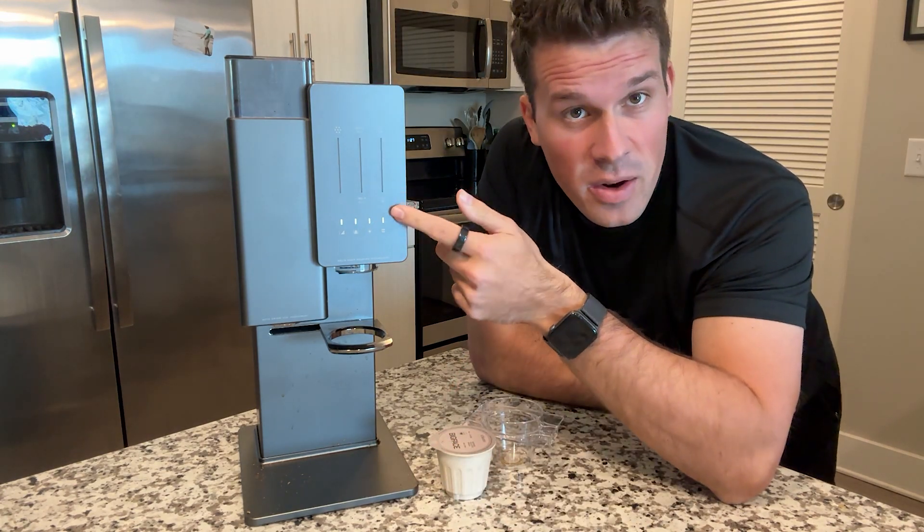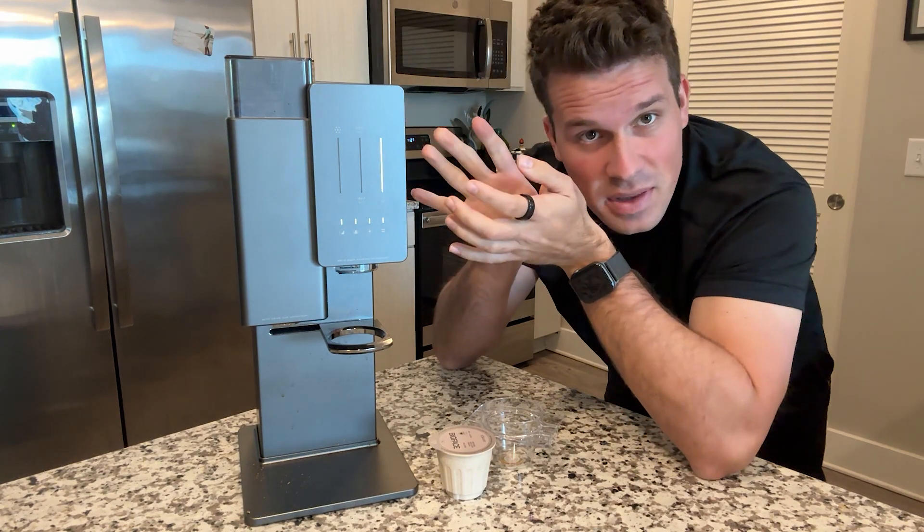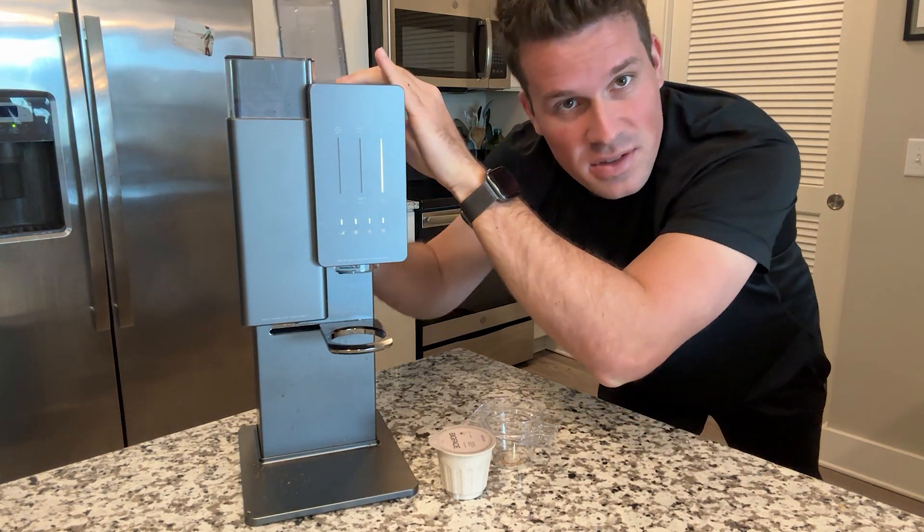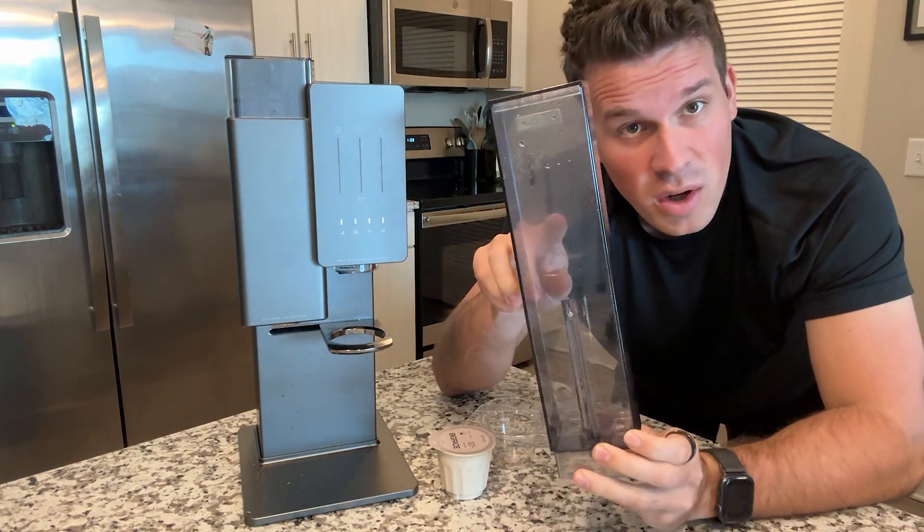All this light means is that you're out of water in the back. If it's against something in your kitchen and you can't see that — I couldn't figure it out the first time it happened — but it really just means you fill it up with water.